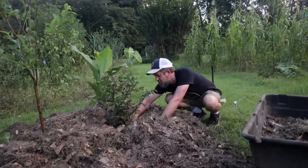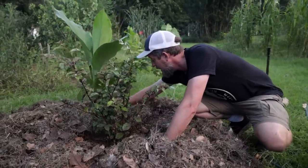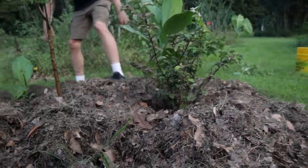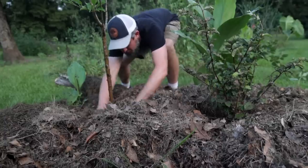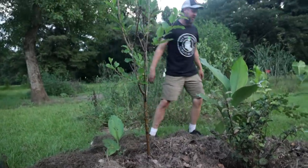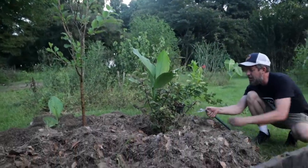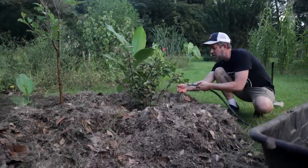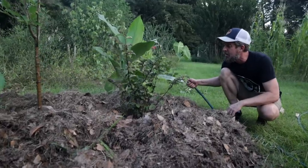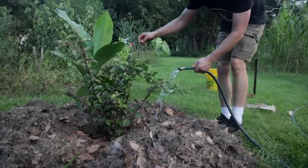One thing I'm going to do here is pull the mulch back from the bases of these trees a little bit, because I don't want to accidentally rot them out if we get a big rainstorm and the pile starts heating up. We don't want to rot the trunk, so we give them a little space. Some trees will just root right out of the trunk if buried deeper; other ones give up on you. So I don't risk it most of the time. I haven't ever actually lost a tree to root rot, but I'm careful.